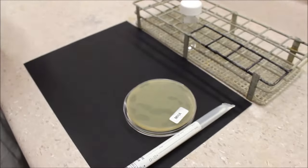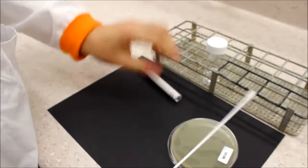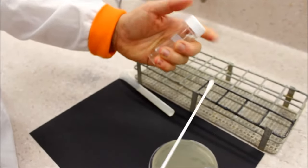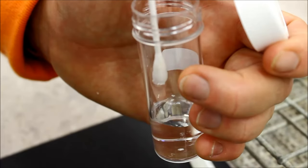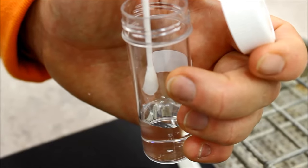Swabbing a plate. Soak a sterile swab in the suspension and press against the inner wall of the saline tube to remove excess fluid.